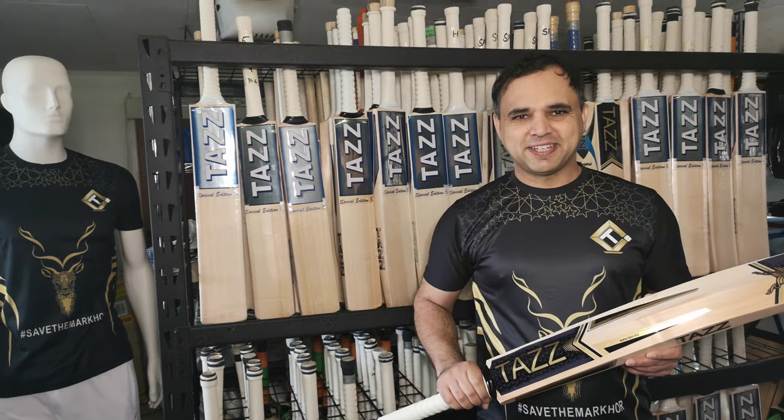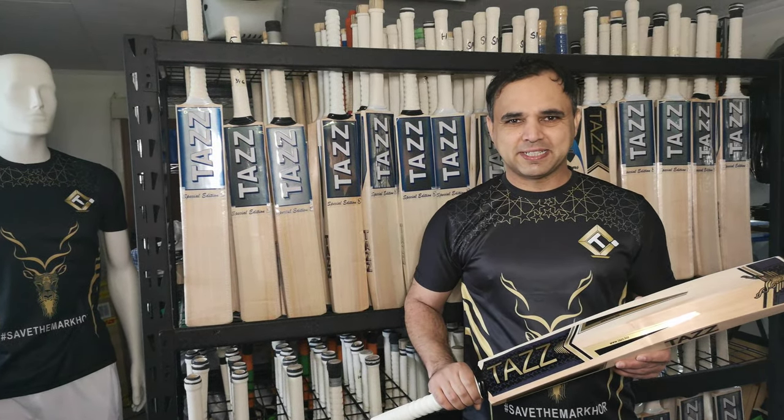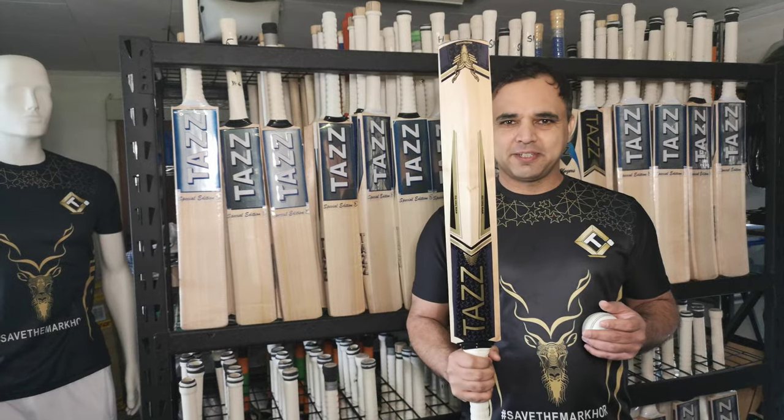Hey guys, this is Taz here from Taz Cricket. I would like to introduce a new product. This is the Taz Technique Bat.